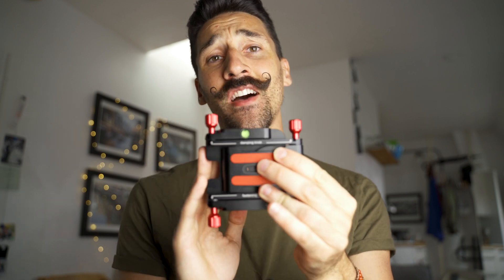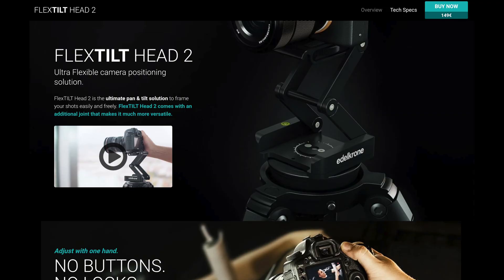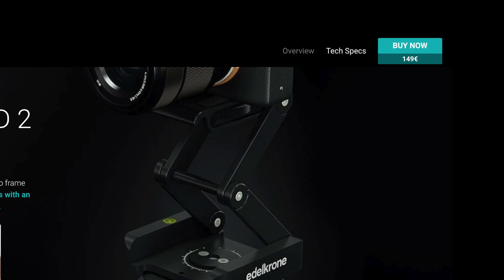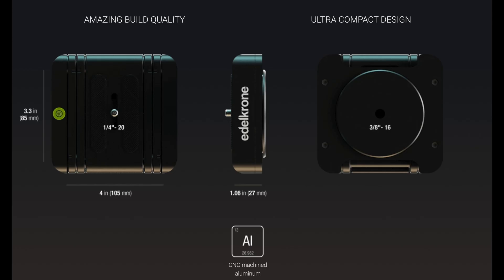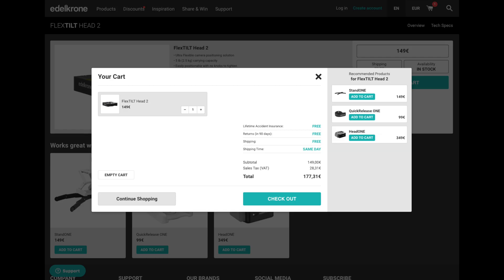The Edelkrone is five times the price of this head, yet this head is much better. This is the flex tilt head. Edelkrone came up with quite an amazing head that can be used for photos or videos. The Edelkrone flex tilt head 2 comes at a hefty price of 150 euros or dollars before tax — the prices on the website, even in Europe, are before tax.